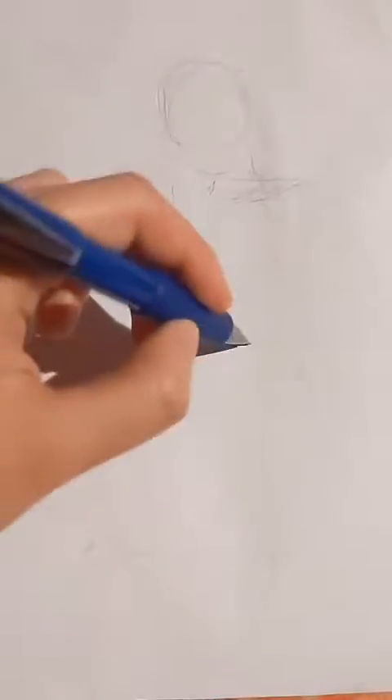Hello guys. Since my hand is not that good, let us practice drawing with my left hand. Let's start with a sketch. First off, I have my reference, but will you get to see it? No. No reference for you.